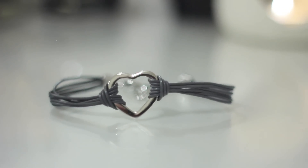Next is a bracelet, and I like it because it reminds me of a choker - it's like a bracelet version of a choker style, which I haven't seen before. So that's really cute and pretty.